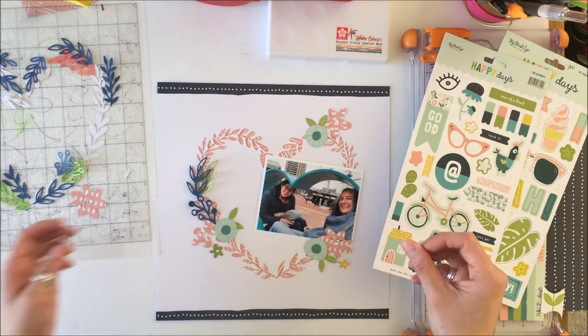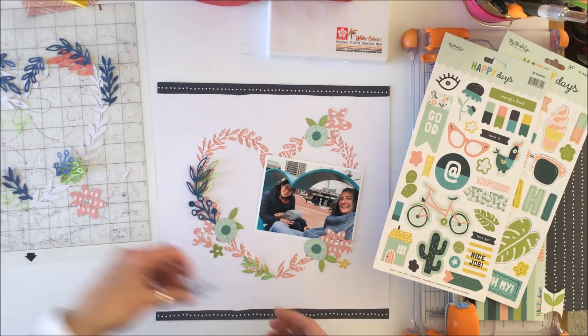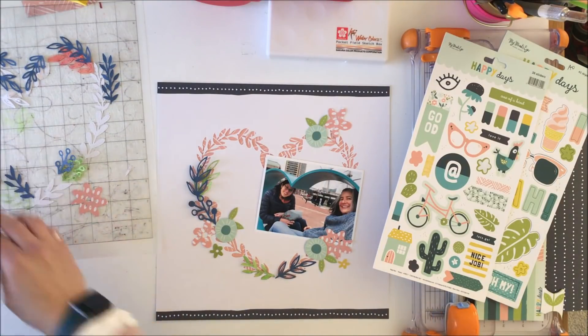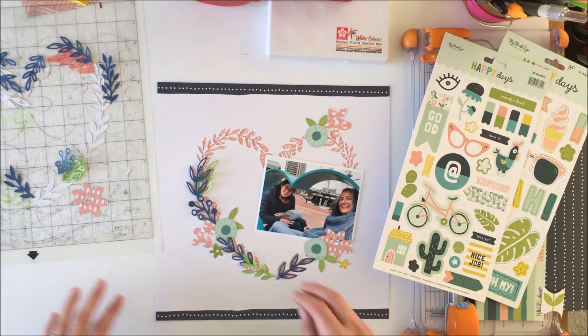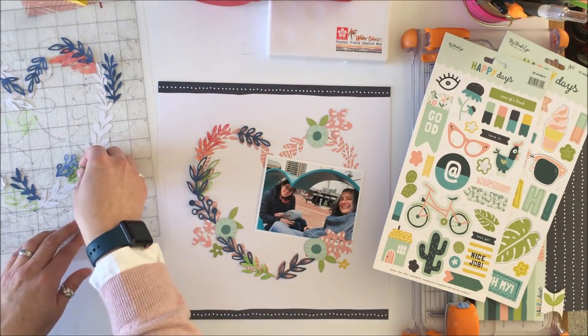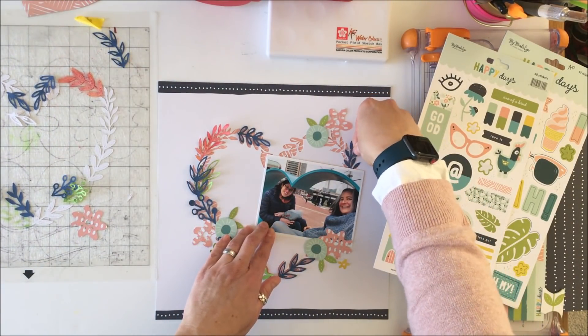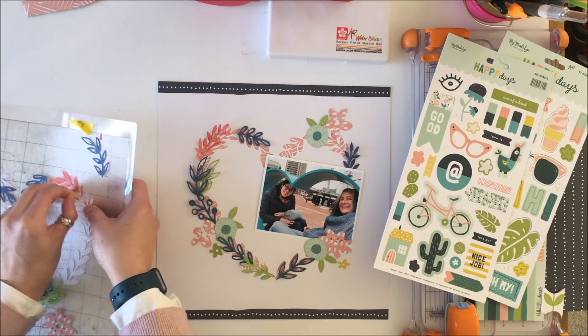I fussy cut those flowers — you can see those three flowers — off of the pattern paper that has rows of flowers. Rather than cut the stem off and just cut out the leaves, I kept the stems, which gives a slightly different look to those particular flowers from the pattern paper.